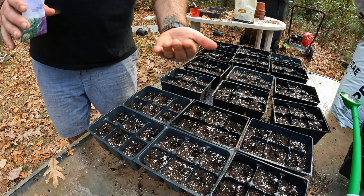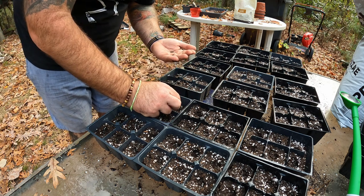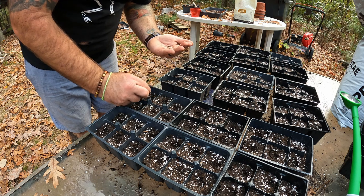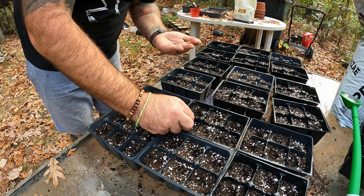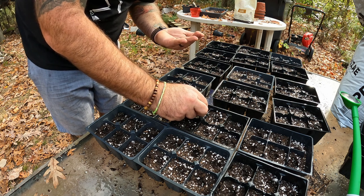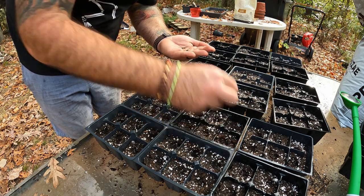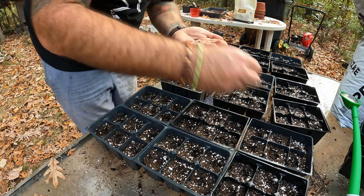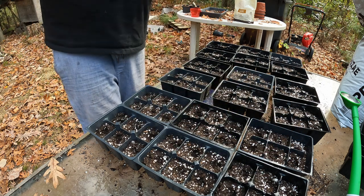I typically do three seeds per cell, but since I've had such good germination I'm testing just one seed per cell today. This will help stretch my seeds further. If you're starting seeds for your own garden it's not a big deal to use a couple extra seeds, but I want to stretch these since I didn't get as many as I expected. I'll just drop one seed in, and if I get two in a cell, I get two.